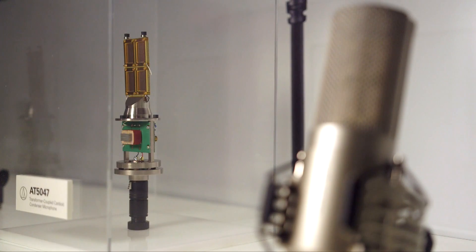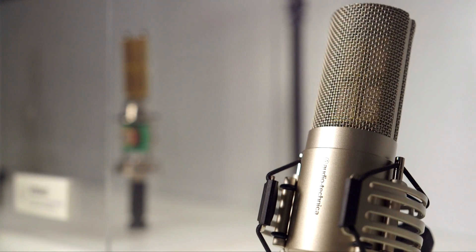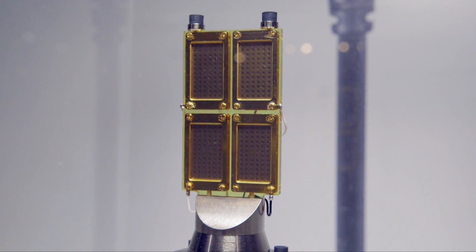Will from Sound on Sound at Prolight and Sound with Alex from Audio-Technica, who's going to show us the AT5047, which is a new microphone in the 50 series. It has four rectangular diaphragms to make the whole capsule, and there's something a bit different about the 5047 than there is about the 5040, for instance.